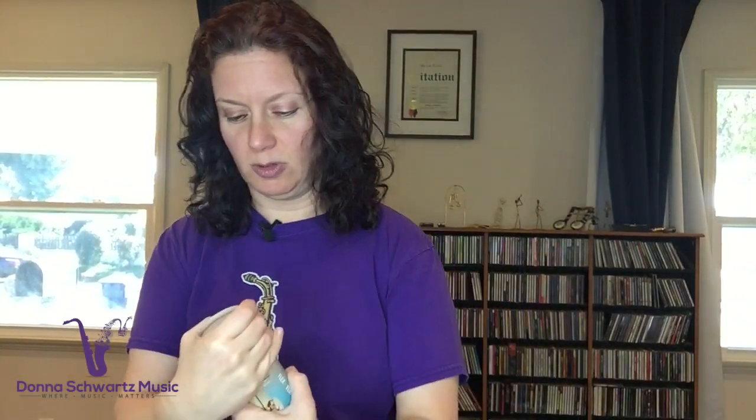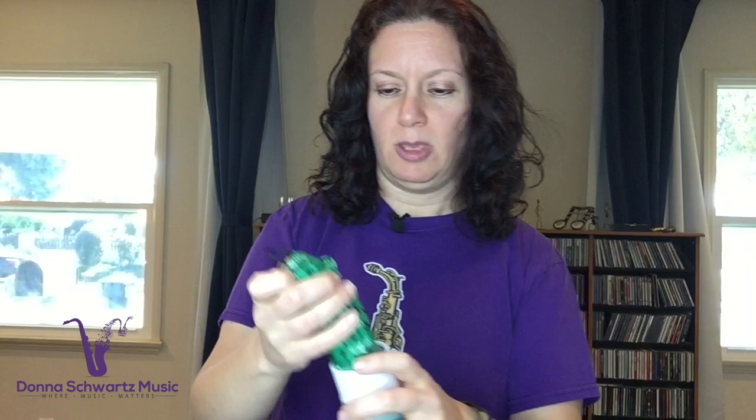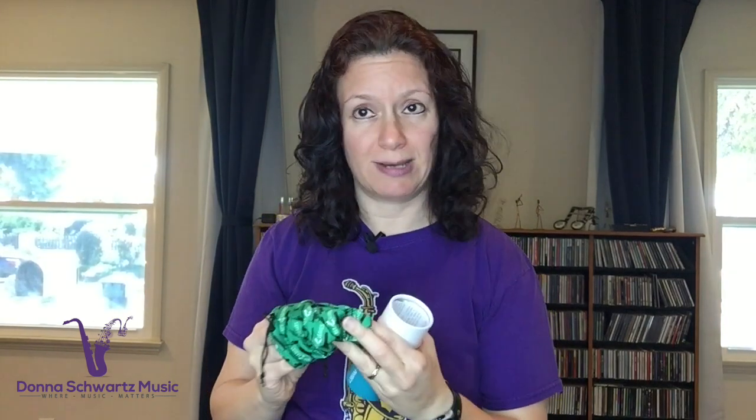Let me show you what this looks like. When you open up the tube, you see the Gap Cap comes in this really beautiful looking case. It's got a silky feeling to it, it's got awesome pictures on it. But this is not a protective case, so you can store your mouthpiece in here if you want, you can store extra reeds, but keep in mind it's not going to protect them. It's just a case that the Gap Cap comes in.